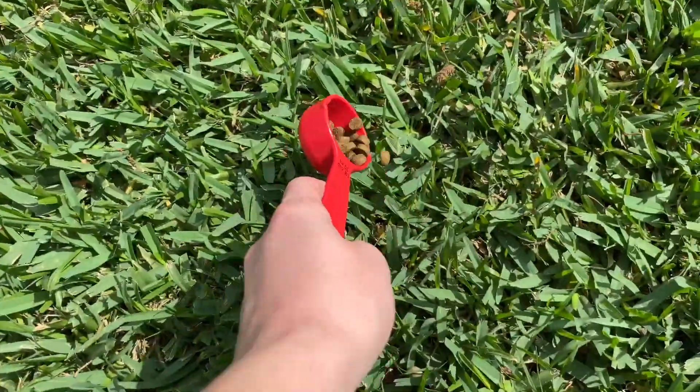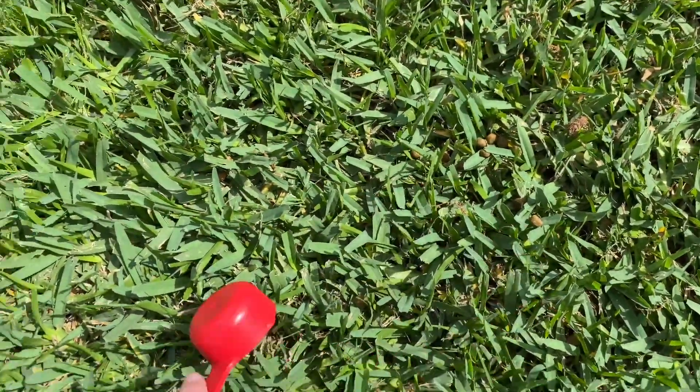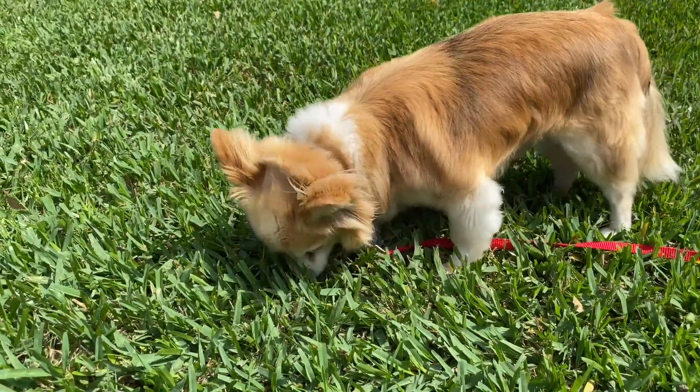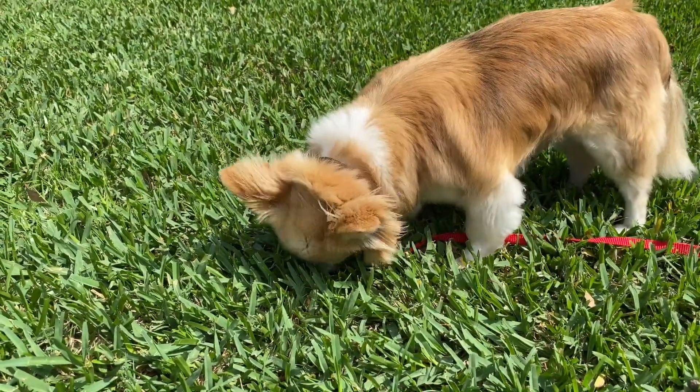Our fifth activity is called nature's snuffle mat. All you need for this one is a patch of grass. Just sprinkle kibble and treats in the grass and let your dog sniff.